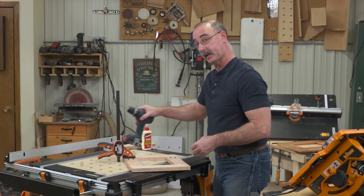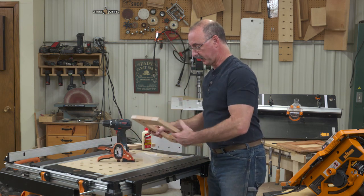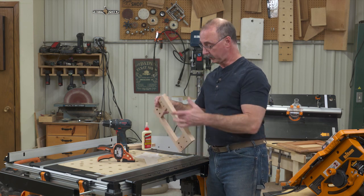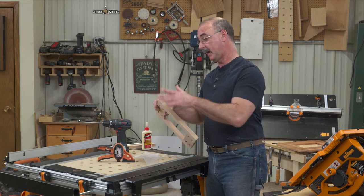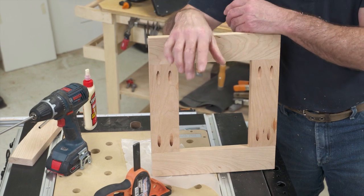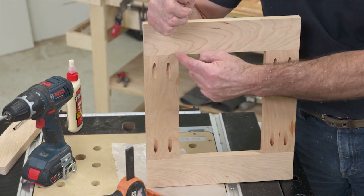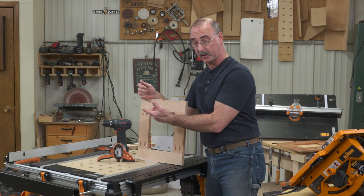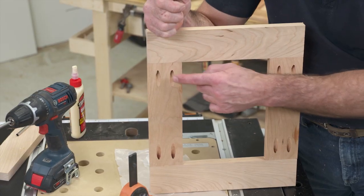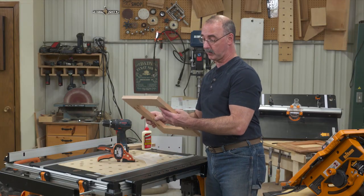Next step: let that glue dry, run a random orbit sander over the whole frame so that if you have any little irregularities, the sander will knock that right out. Then we're going to come back to the router table to produce the rabbet on the inside and a nice profile on the outside. When you locate your screw pockets on the back of these frame pieces, make sure you're moving them in enough to miss the edge of the rabbet — the last thing we want is for the router bit to hit the screw. I'm running a quarter-inch rabbet, so the screw pocket has to be more than a quarter inch in from the edge.